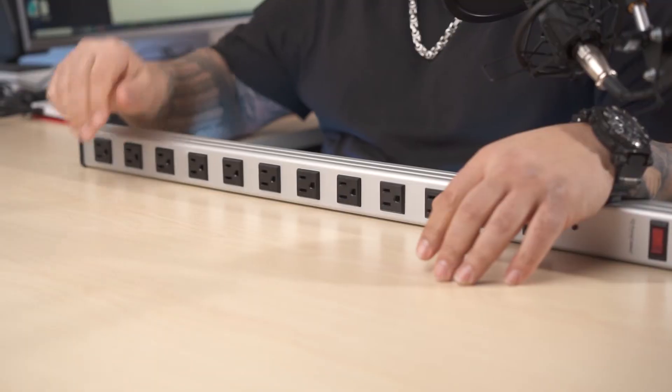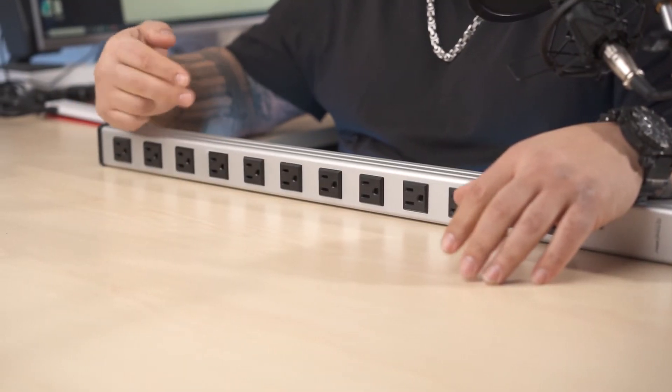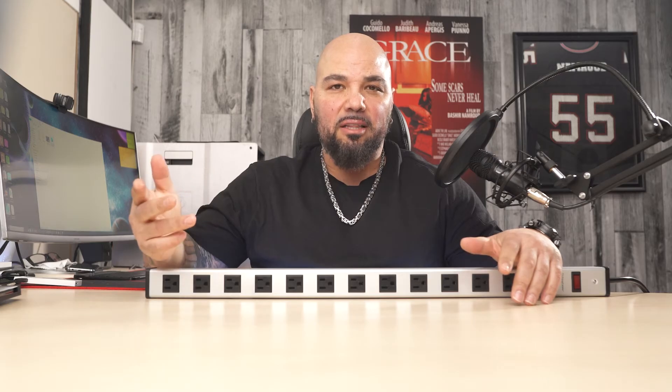Hi and welcome to another unboxing. Today we are going to take a look at this massive 12 outlet surge protector power strip. With this power strip you can be assured that you will never run out of outlet space. So let's go ahead and take a look at what this outlet has to offer.